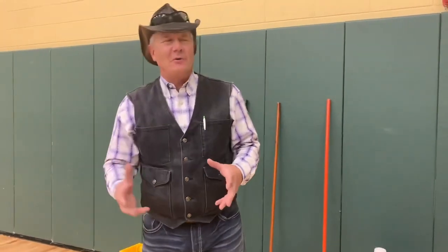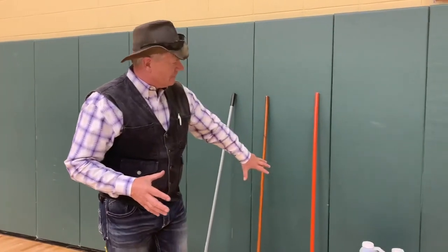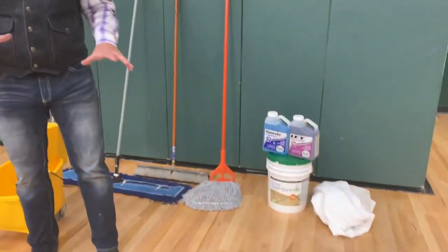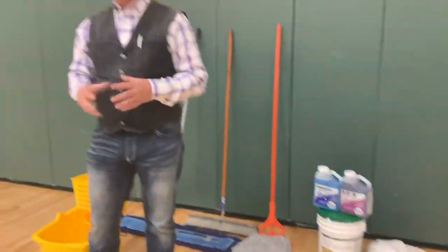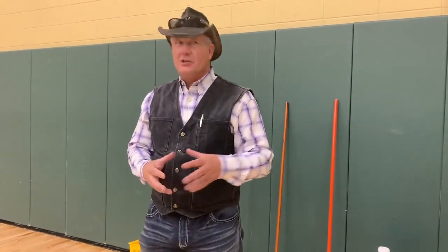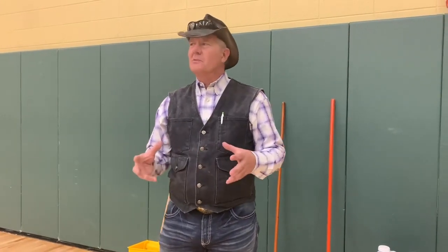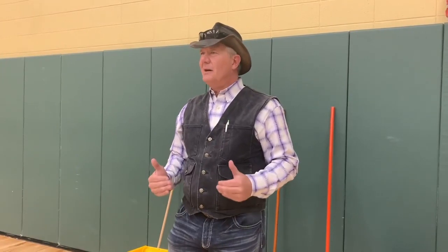Where I see facilities get into trouble with floor scrubbers is when that's the only implement they use — every day, sometimes twice a day. The floor can't tolerate that much water constantly being put on it. If you're doing what we talked about — hitting those keys, maybe under the bleachers with a little damp mop, dust mopping multiple times a day — and you've just had a large event with soda spills under the bleachers and you need the scrubber to really clean that gym, doing it once every two weeks, once a month, or on rare occasions once a week probably isn't going to hurt the floor.